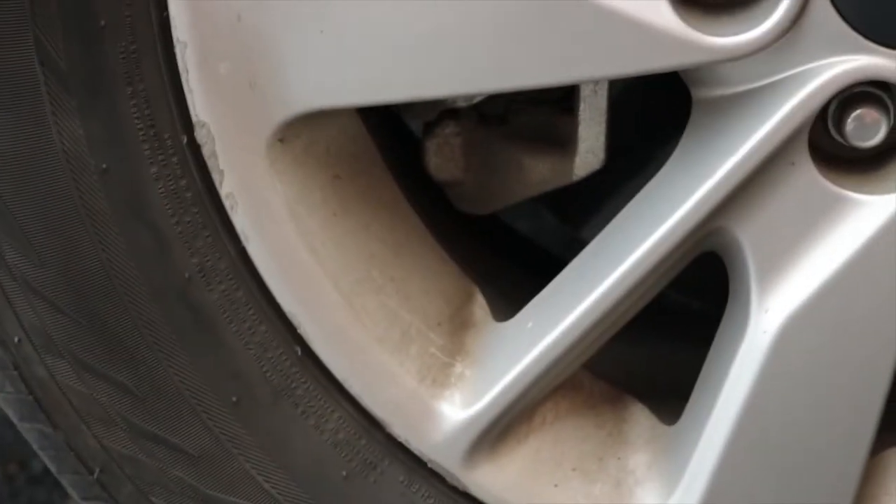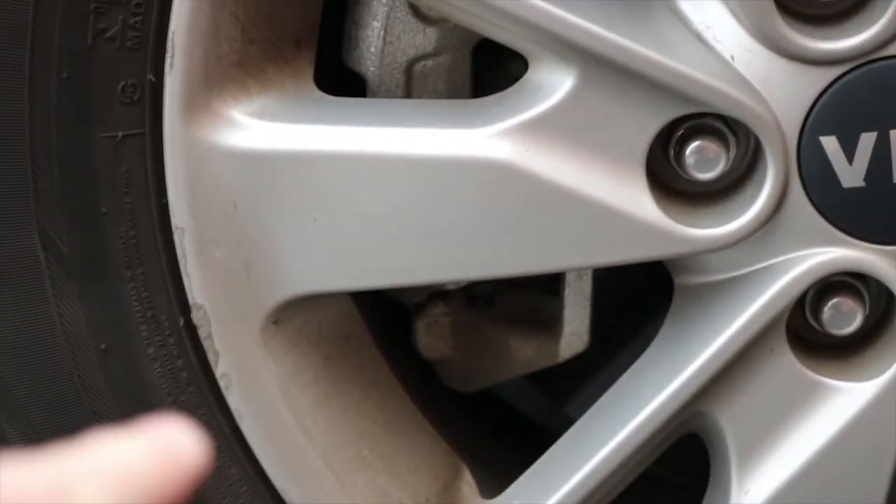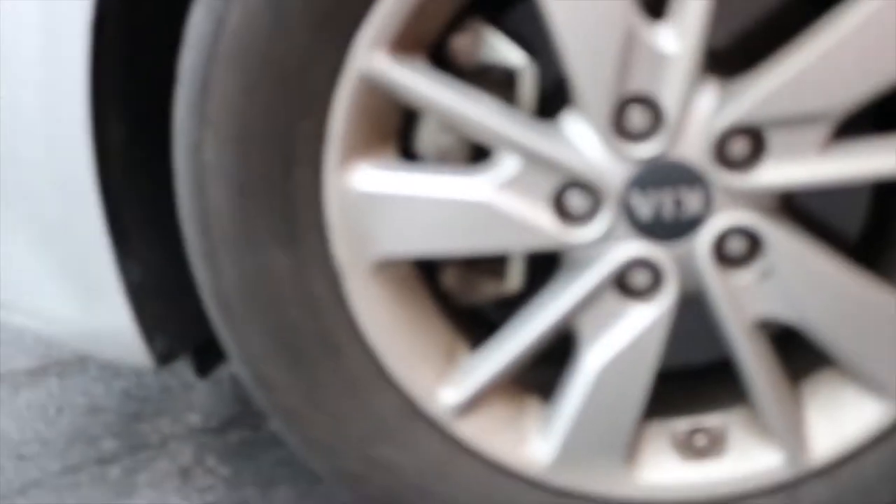Going over the car right now, we have some silver wheels on here that are 16s. And if you'll go ahead and notice, they're just an awesome bronze color. That's not brake dust. They're just really cool, unique colors, and they look great. Some sweet 16-inch wheels on there.